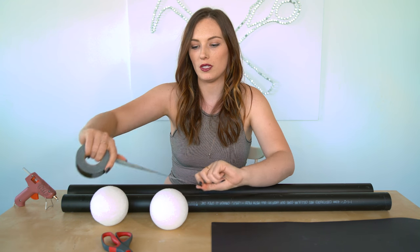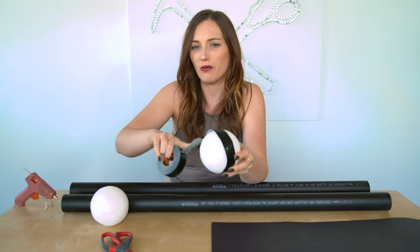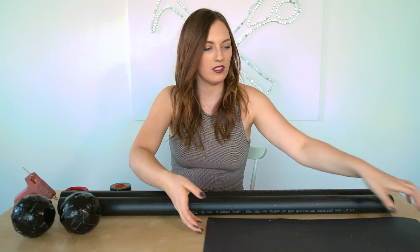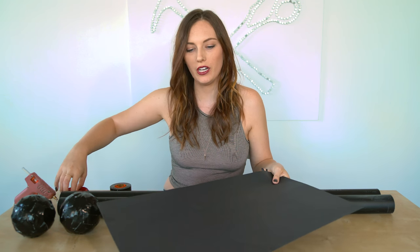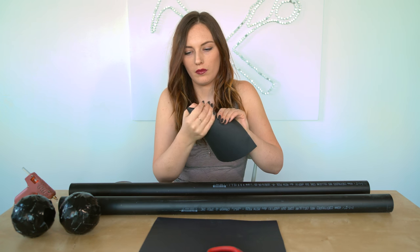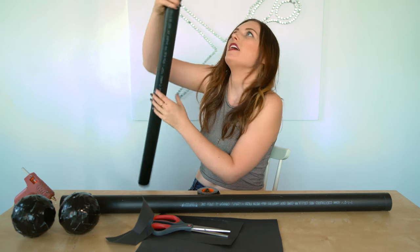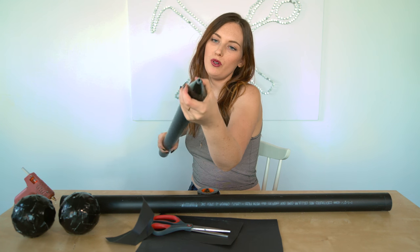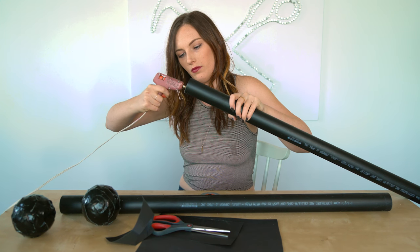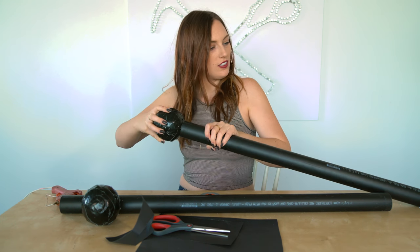First, I'm going to make these balls black by wrapping some black tape around them, because spray painting or painting styrofoam balls is actually really hard. Now that these are done, I'm going to move on to making the tips of the needles. So let's try cutting this cardstock a bit — make a little hat shape, top it off with some tape so it's nice and smooth, and then I'm just going to hot glue this on the end. Cute. Adorbs.